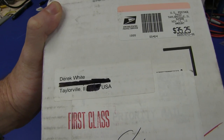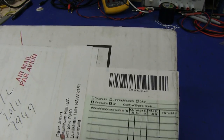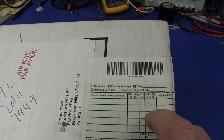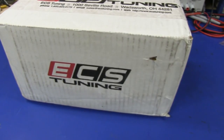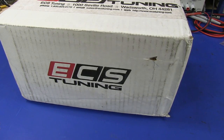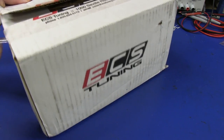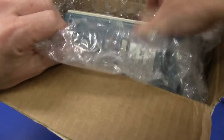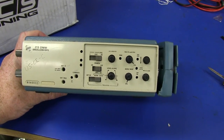Last and hopefully not least, from Derek White in Taylorville, Illinois, USA. I can vaguely read that - I think it says oscilloscope. It doesn't weigh a huge amount. What is it, like a handheld scope or something? Only one way to find out - crack it open. Ta-da! Oscilloscope. A bit of a tech DMM oscilloscope. Wow, check that out. I have never seen that before.